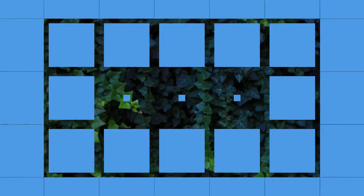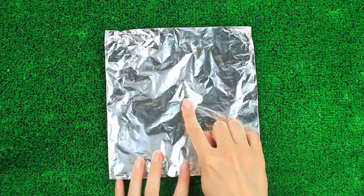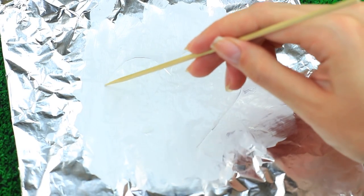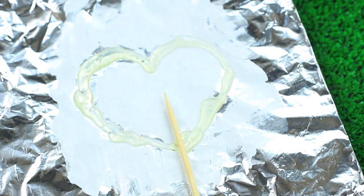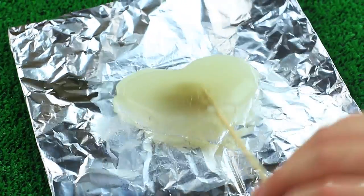A silicone heart — it's our new decorating and prank idea. Spread fatty cream over foil, outline a heart with a wooden stick, squeeze hot glue to trace it, place the stick in the center, and pour hot glue on top covering the entire heart.